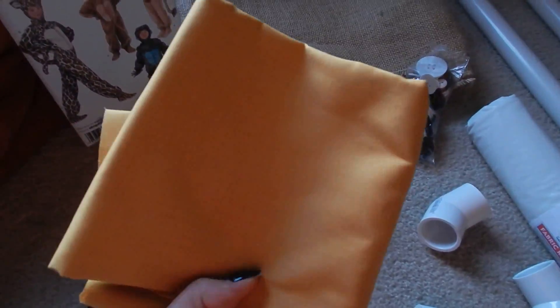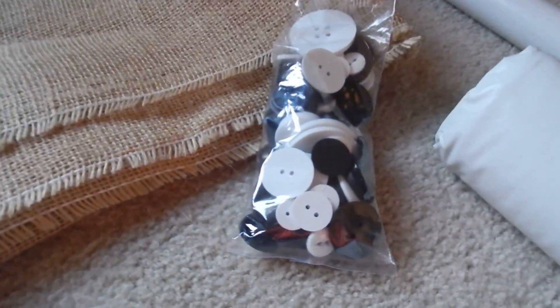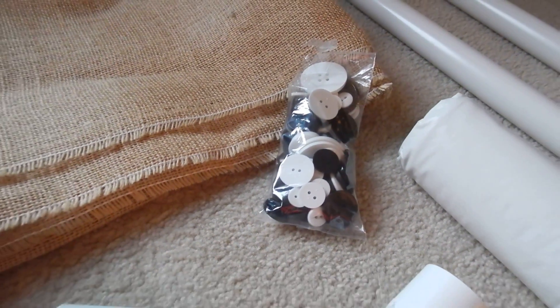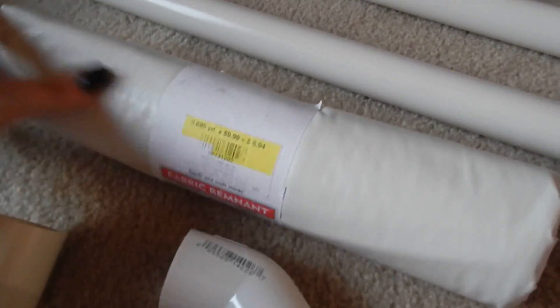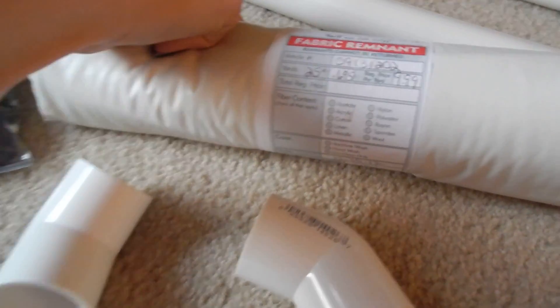There's also some yellow material here, which came from Joann Fabrics. I got some large buttons which will be for his eyes and for his bum. And then there's this white material — it's kind of like a vinyl-y type thing. I honestly couldn't even tell you exactly what it is.